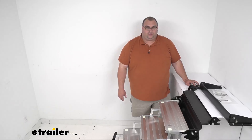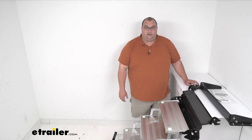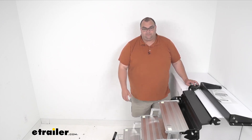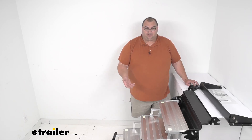Hello neighbors, Steve here with eTrailer.com. Today we're looking at the Torklift Glow Step Revolution Uprising Steps with the Booster Step. You're gonna get four steps with a fifth step being the Booster Step. It's a very simple pull-out step and it's gonna make it easy to get in and out of your trailer or RV. It's designed specifically for vehicles and campers that do not have a step well underneath the entryway.